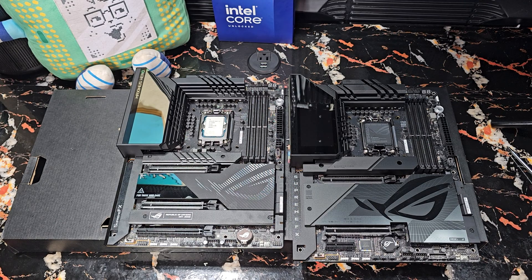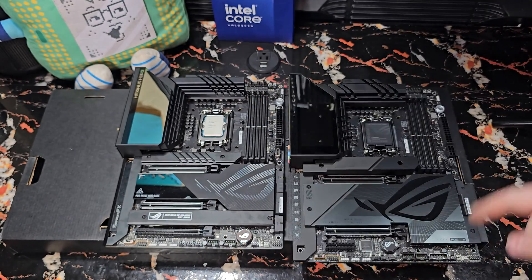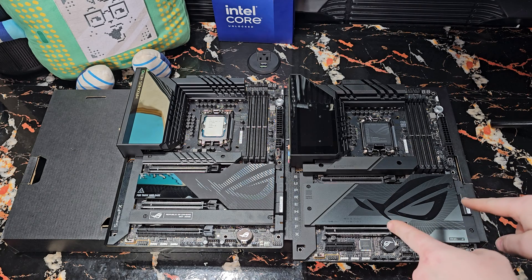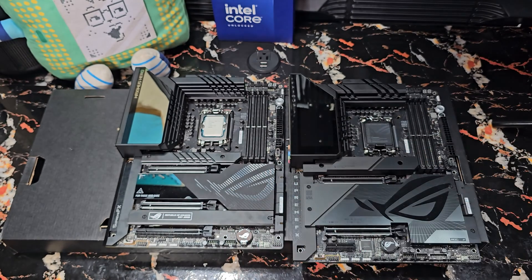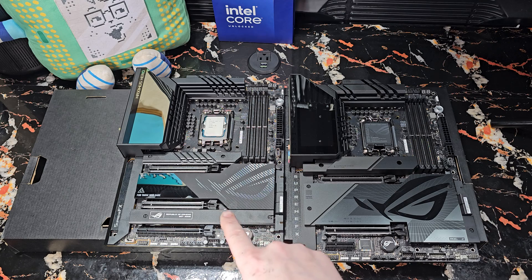I thought it might be useful and informative to do a side-by-side comparison of the Z790 Hero and the Z790 Dark Hero. They're currently running $699 for this one and $549 for this one. Anyone with a brain shouldn't be upgrading from 13th gen to 14th gen because the performance is not significant enough to justify that cost. But the question is, is this board optimized specifically for 14th gen worth getting when you could also run the previous version?